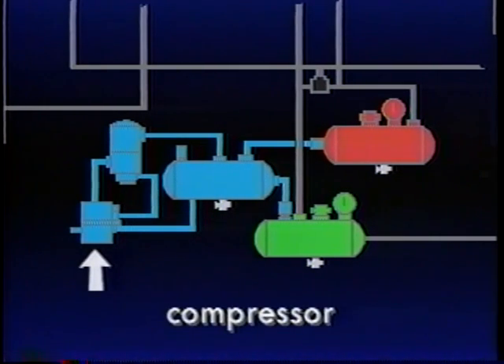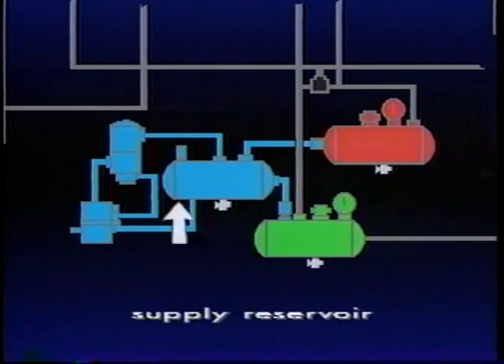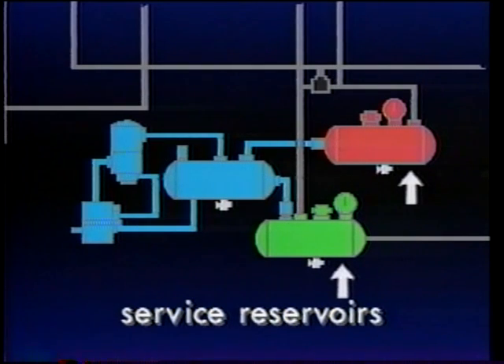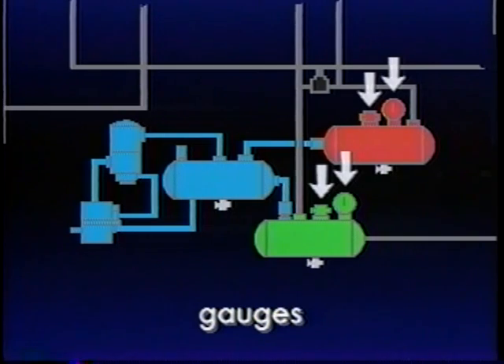The compressor produces compressed air for the system. Air dryers prevent contaminants from entering the system. Proper system pressure is maintained by a governor connected to the compressor, air dryer, and supply reservoir. In the supply reservoir, a safety valve protects against over pressurization. Two service reservoirs are protected by single check valves. And last, a low pressure indicator switch and dash gauges track pressures.